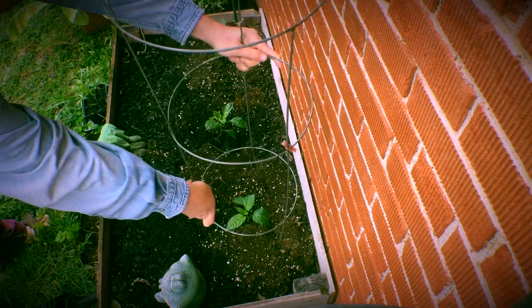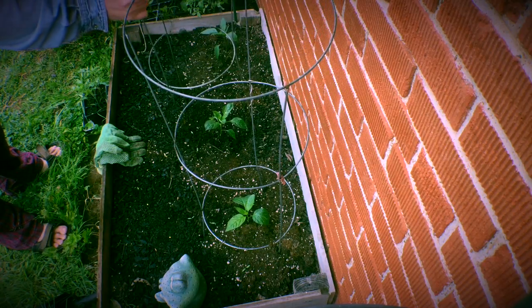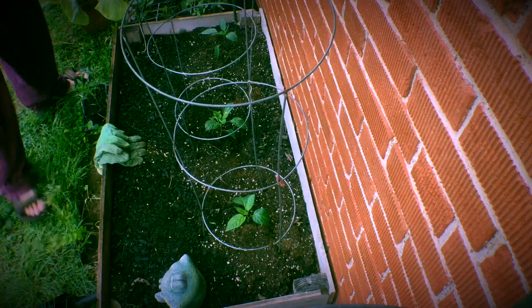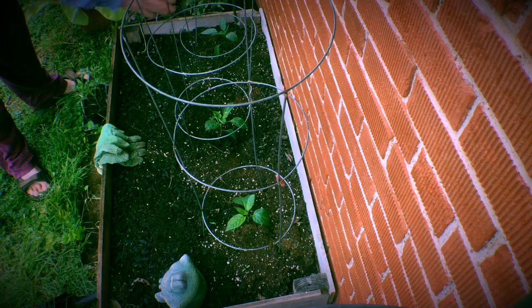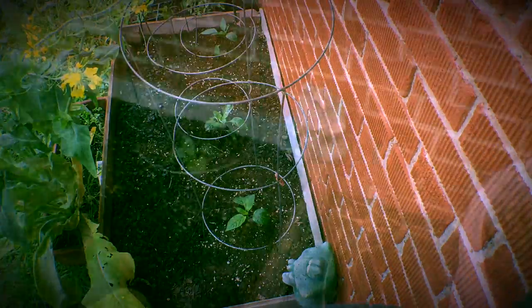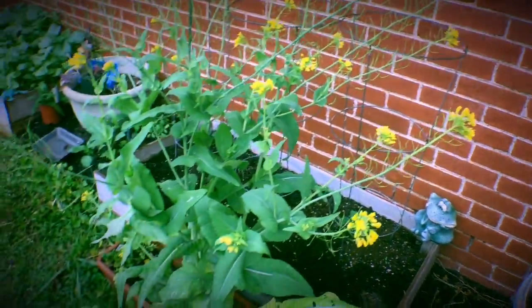Put some old tomato cages in. These aren't big enough for most tomato plants, but they'll do real well supporting these peppers when they try to lean towards the sun or get whipped around a little bit in the wind. That looks great. I think that's going to do real well. Have a little bit of space in the front here to plant some basil, maybe things grow up in between. Alright, just need the inspector to come check it out. What do you think, boss?